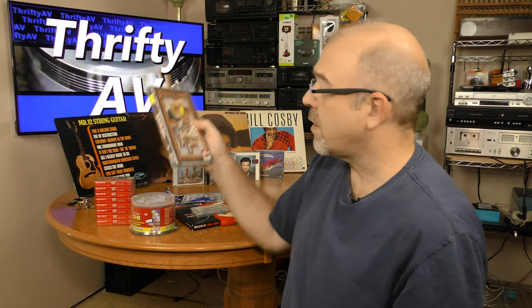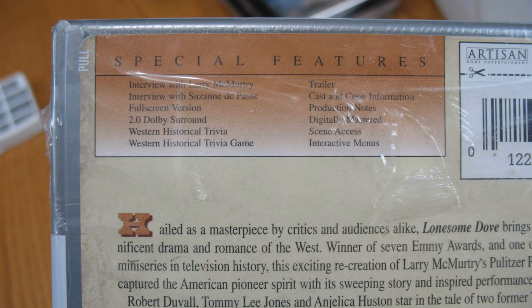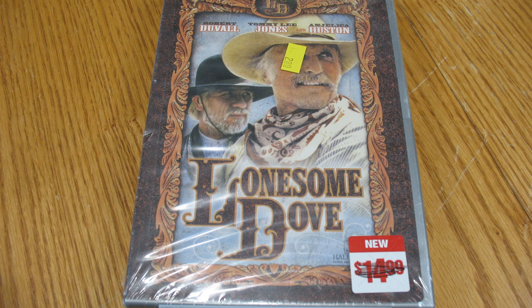On to my pre-recorded media. Let's start with this DVD of Lonesome Dove. I paid a little more than I would have wanted — $2.99 for this. It is sealed and it's not my only copy of Lonesome Dove. I'll be reviewing my various Lonesome Dove copies on their various formats in an upcoming video, because I want to see if the entirety of the series is on this DVD and check out the bonus features.